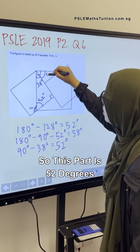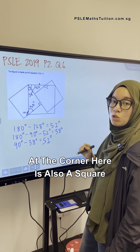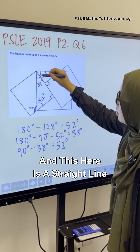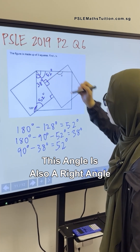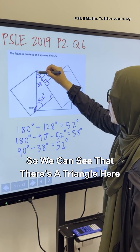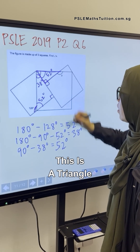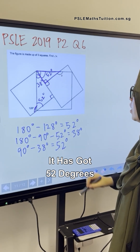This part is 52 degrees. The last shape at the corner is also a square, which means this is a right angle. And this here is a straight line, so this angle is also a right angle. We can see there's a triangle here — let me trace it out. It has 90 degrees and 52 degrees.